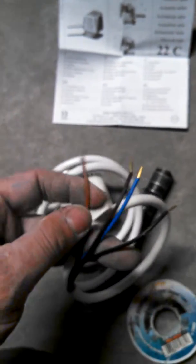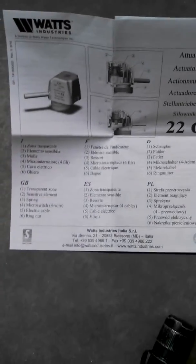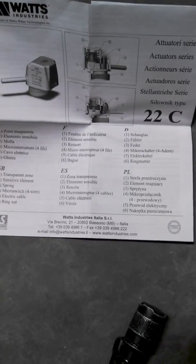Basically, on your controls, what happens is you have power and you have end switches. When your thermostat calls, it goes to a controller and sends 24 volts to this zone actuator here. The zone actuator opens up the manifold circuit.